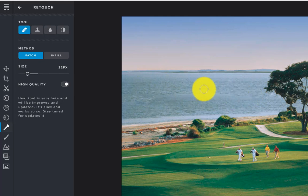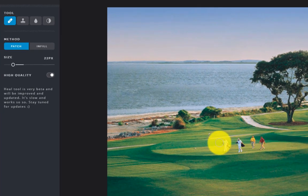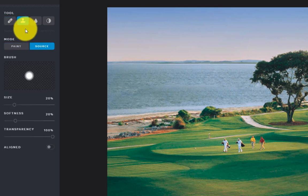It grabs the water from the surrounding area and gets rid of the boat — in two clicks my boat's gone. It's a little bit harder when you get over on the green because you have different shades of green. If you click and it grabs something darker, the green doesn't match. So sometimes the band-aid tool works quickly if there are similar things around it, but for things that aren't perfectly uniform, the band-aid isn't necessarily the best tool.